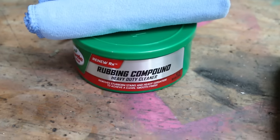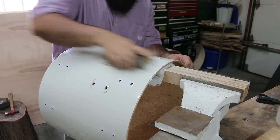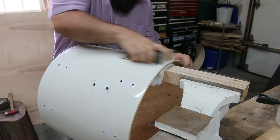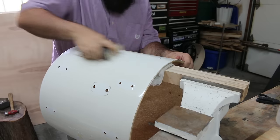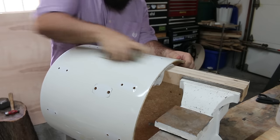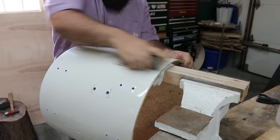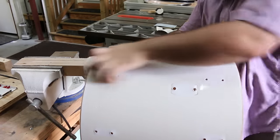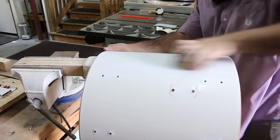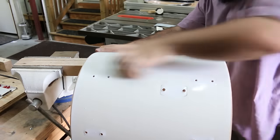To finish it off we'll use some car polish. I actually switched to 180 grit because the 400 was too fine, and I ran out of 220, so I'm using 180. Start by moving back and forth — that's the easiest way to remove a lot of material at once. Once you start to see the color coming back, switch to a swirling motion so you don't get any streaks.